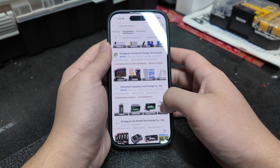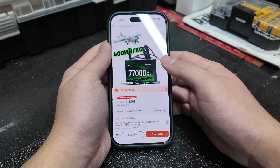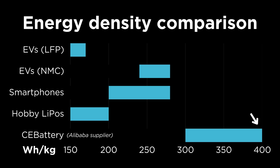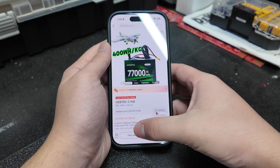Recently, I was doomscrolling Alibaba when I found a company who specializes in semi-solid-state batteries for UAVs, with some models apparently reaching up to 400Wh per kilogram. That's more than the newest smartphones and electric cars, and certainly way more than what hobbyists can usually buy, so I had to see what was up.